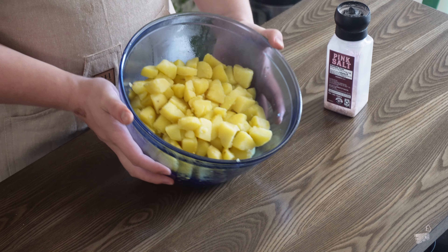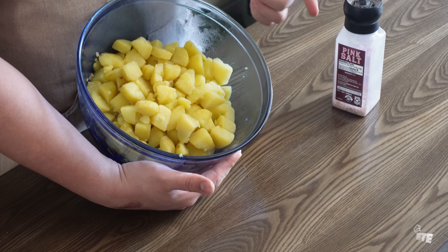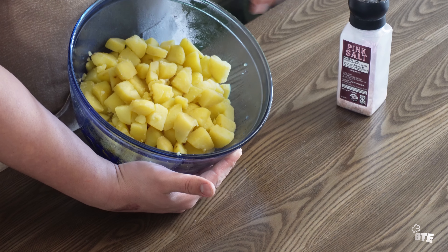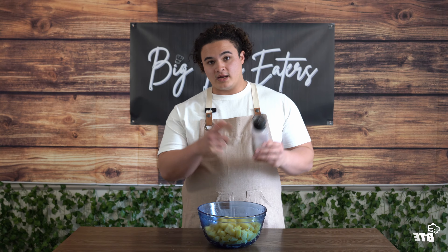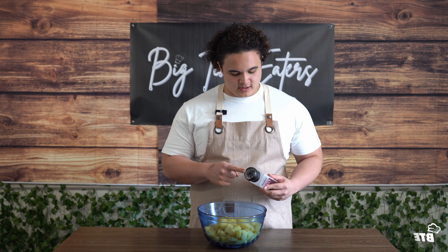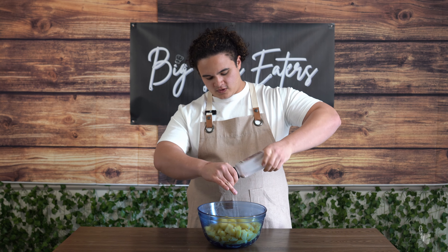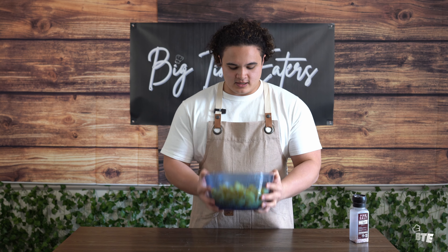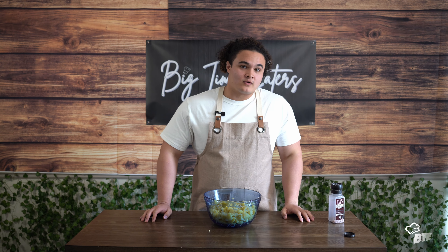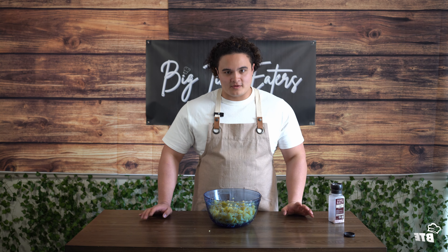Our potatoes are drained and you can see the baking soda definitely did its job. There are fluffy edges from cooking them that long — the edges are already roughed up where the potatoes almost want to mash themselves. Now we're going to set our salt grinder to a coarse grind and give some cranks of that, then toss to make the edges even more craggly. Got the oven preheating to 400 degrees. We'll coat the bottom of the pan with olive oil or avocado oil and beef tallow, then get these potatoes on there and get them roasting.